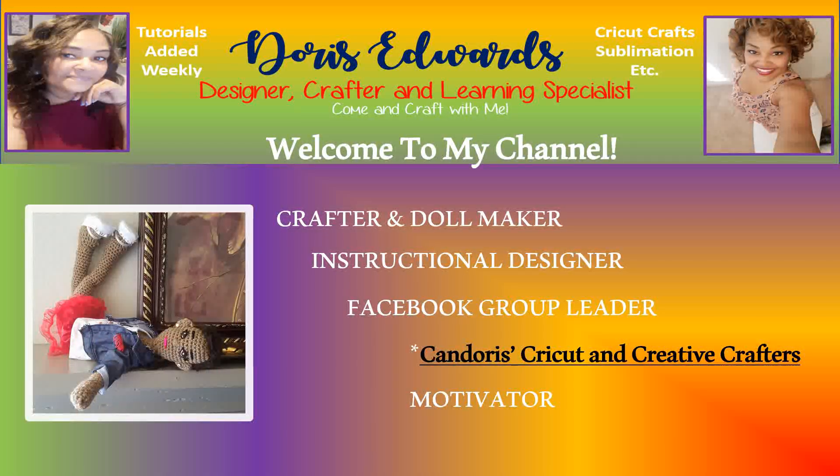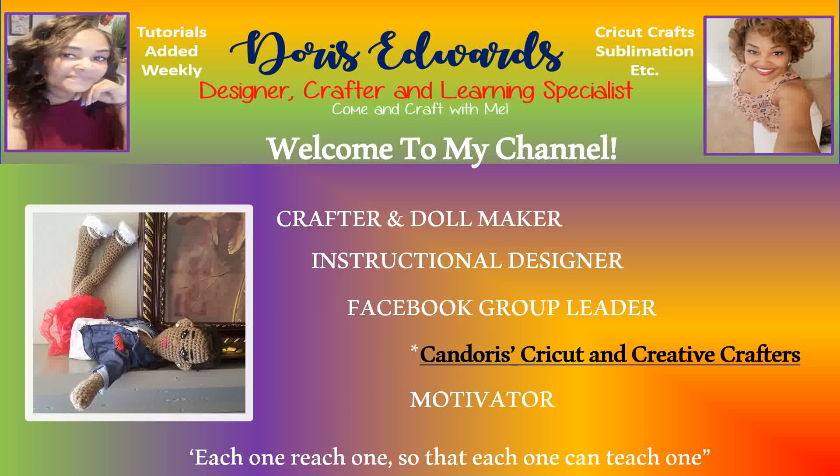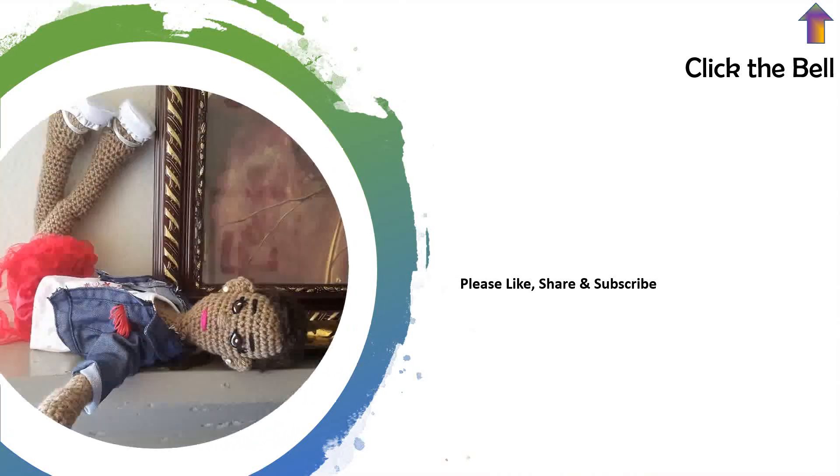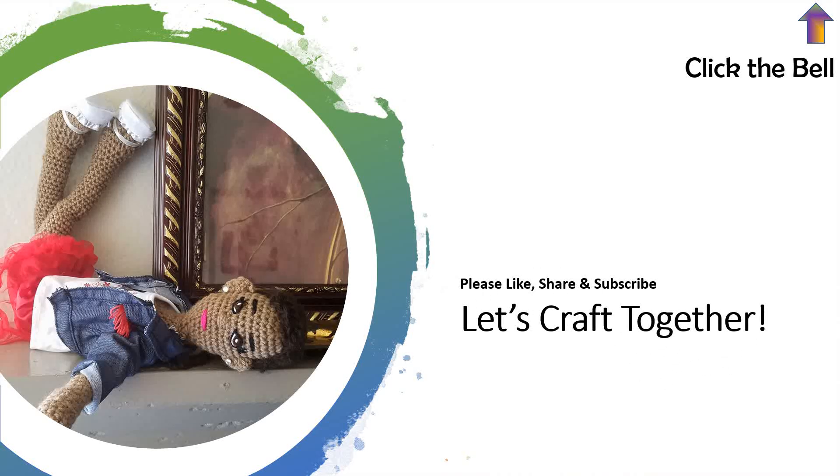Hello, and welcome to my YouTube channel. Please ensure to like, share, and subscribe. Also click the bell notification in the top right-hand corner to be made aware any time I upload tutorials or videos to YouTube. Alright, let's craft together.